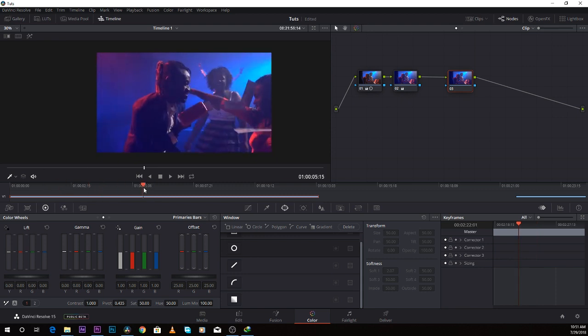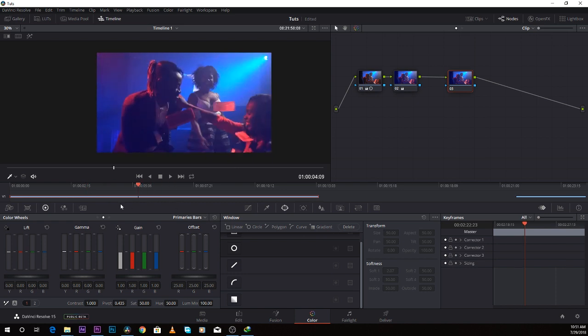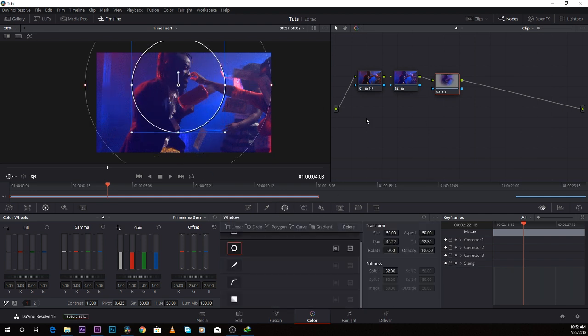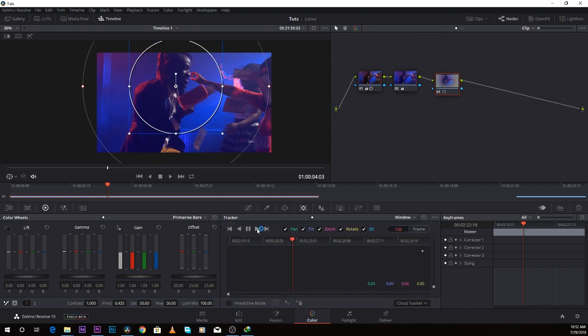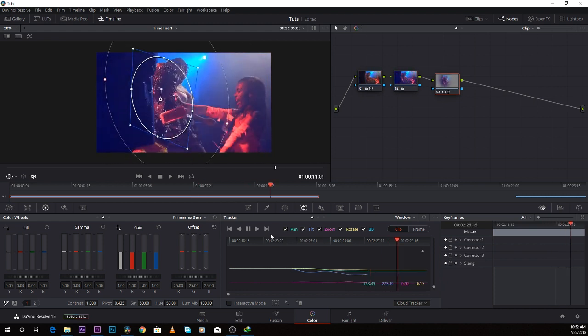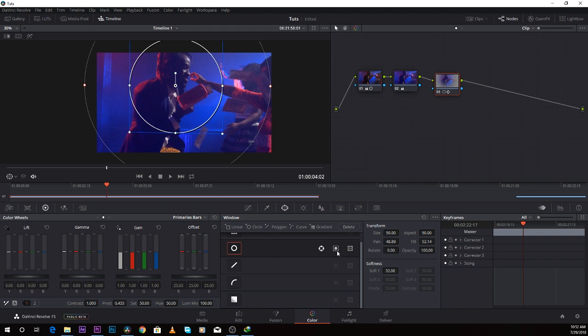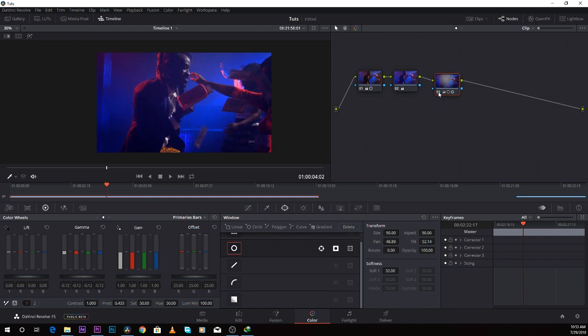Let's say I want the audience to focus on this character. I do the same thing — come over to windows, create a window the way I want, then track the window because the actor is moving. DaVinci Resolve has the best tracking tool I've ever seen. Come over to the invert tab, then bring down the gamma a little. Take a look at the before and after — this secret actually makes your color grading stand out.